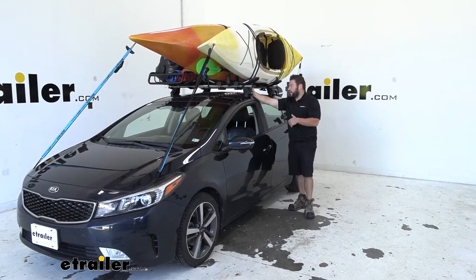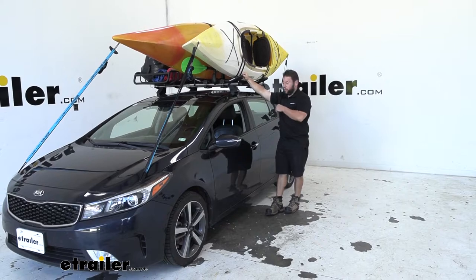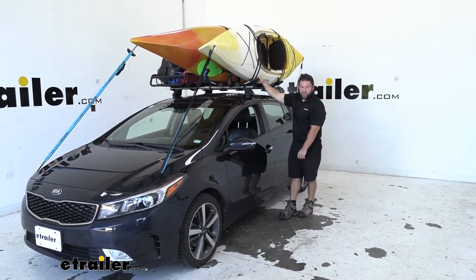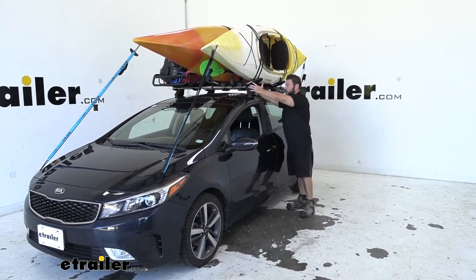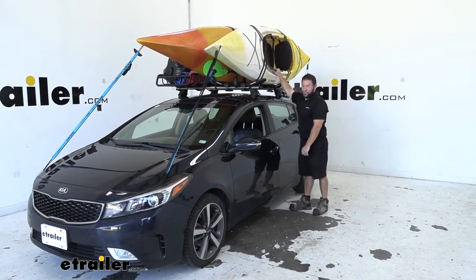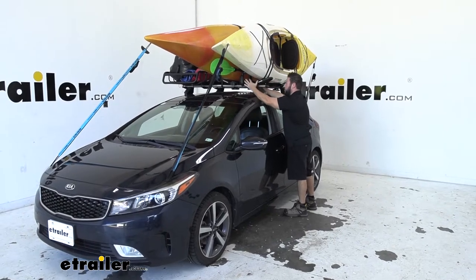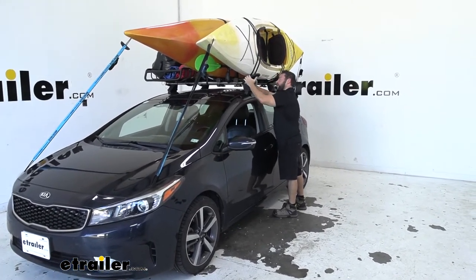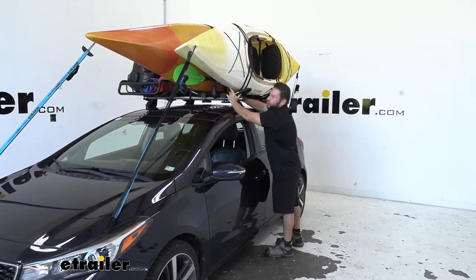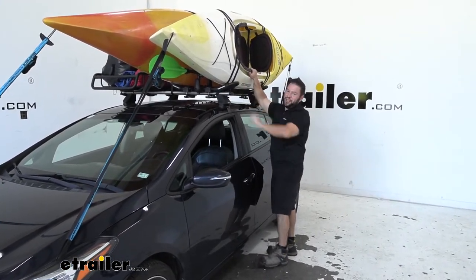One thing I was worried about is that because the kayaks are so close together, it might sacrifice stability. We took it out in the parking lot, drove around, and got some GoPro footage. I can tell you that's not an issue — I can shake the whole car back and forth and the rack isn't moving at all. There's no movement or rattling. I can even shake it by the kayak. It's got two points of contact: a padded area the kayak makes contact with on the front side and another on the back side. When you pull those straps down, it holds everything nice and tight.